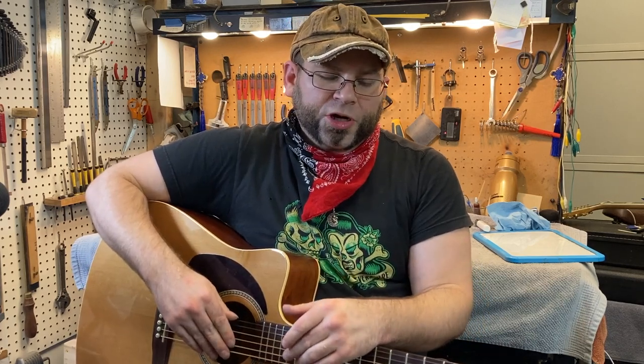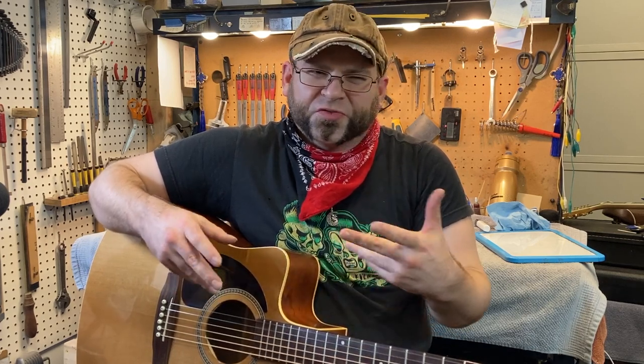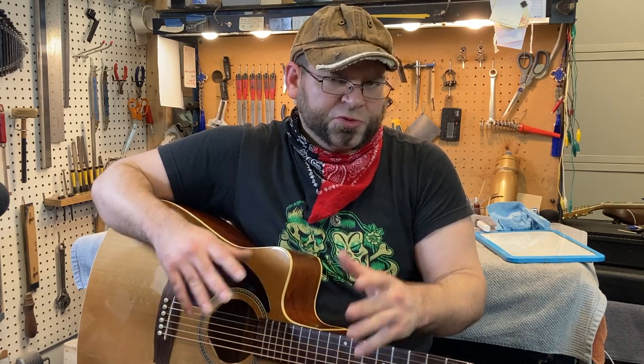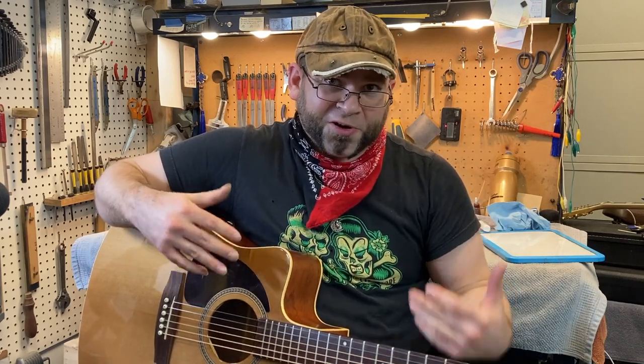We're going to start by talking about what the important differences are in terms of intonation, getting it playing so that it plays in tune and so that it plays comfortably, and we'll get to talking about some of the anatomy as far as it's involved with acoustic guitars, because there is some stuff to talk about there.